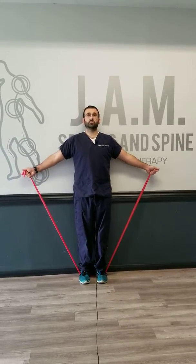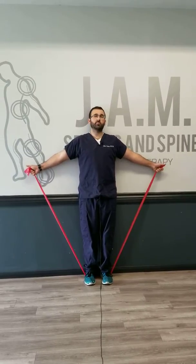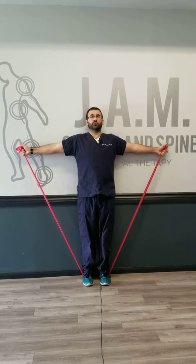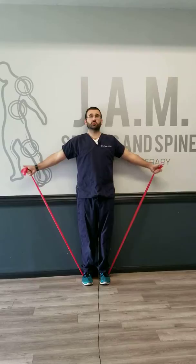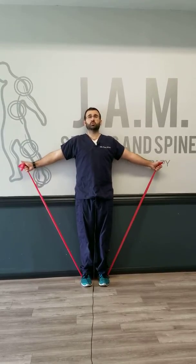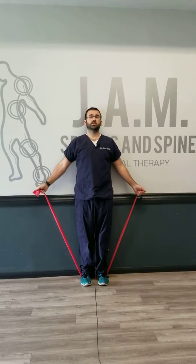I'm going to kind of graze with the back of my hand against the wall as I go. I'm really focusing on my core — I'm feeling my shoulder muscles, but I'm actually feeling a lot of my core muscles as well. You just want to go to the point where you can really feel it in the shoulder.